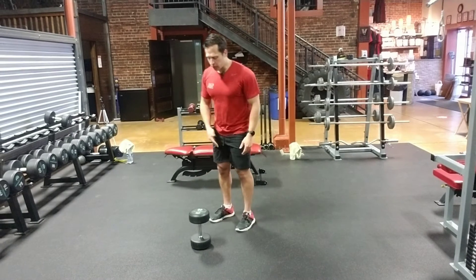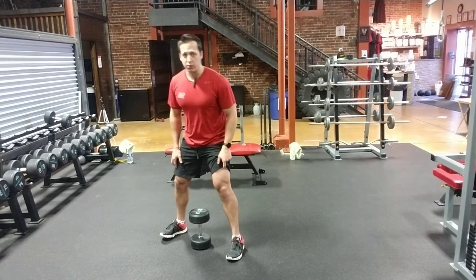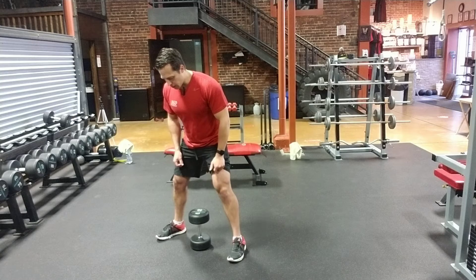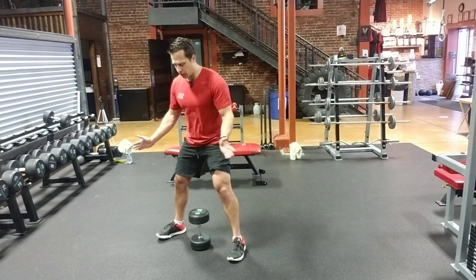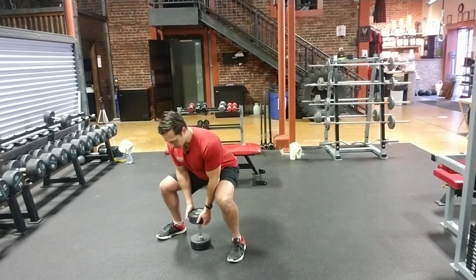So what we're going to do is grab a dumbbell, kind of straddle the dumbbell, and go nice and wide with your stance — really important for this one. Open up outside the hips, turn your toes ever so slightly out so we're going to externally rotate so the knees can come over the top nice and smooth, and we're going to come down into a big wide squat.